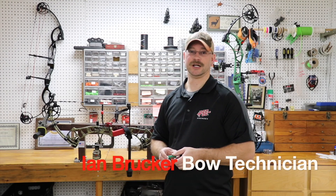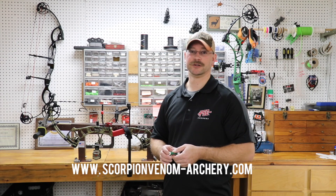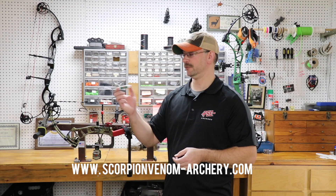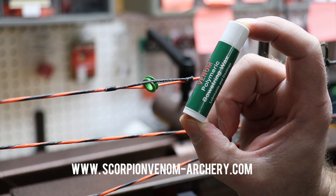Hi, my name is Ian Brucker. I've been a bow technician for over 20 years. I'm an avid archer and bow hunter. In my shop, I trust Scorpion Venom products. Today we're going to talk about the polymeric bowstring wax.